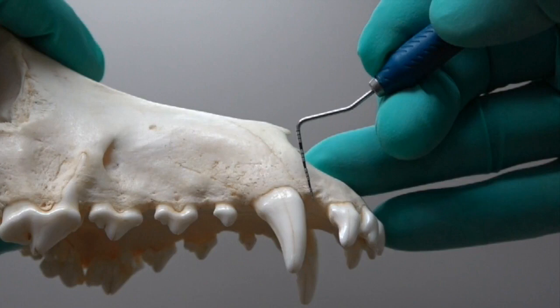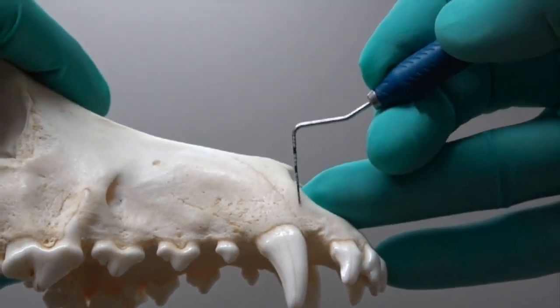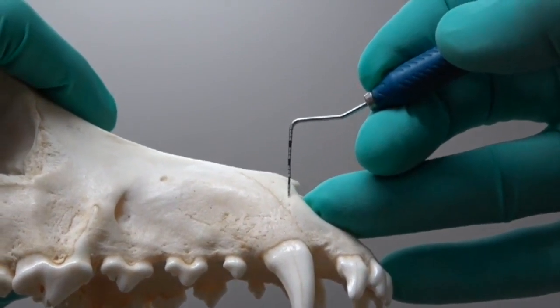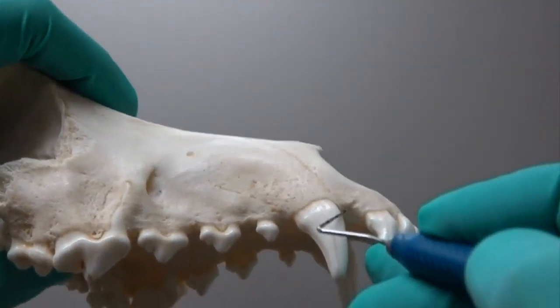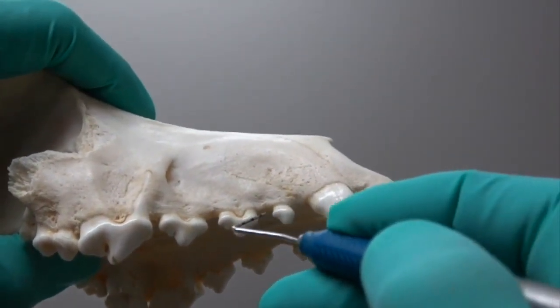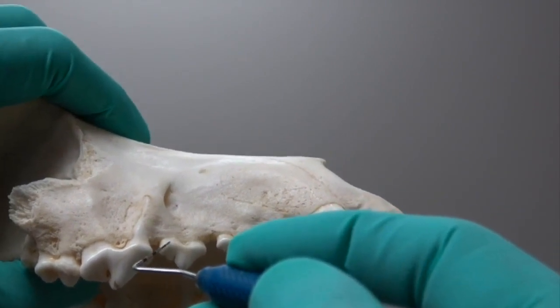For the maxillary canine, we start in the diastema between the canine and the incisor, carry that up parallel to the tooth to about half the length of the root. Then for our envelope incision, start right back where you started the incision for the vertical release and go all the way back to the distal aspect of that third premolar.